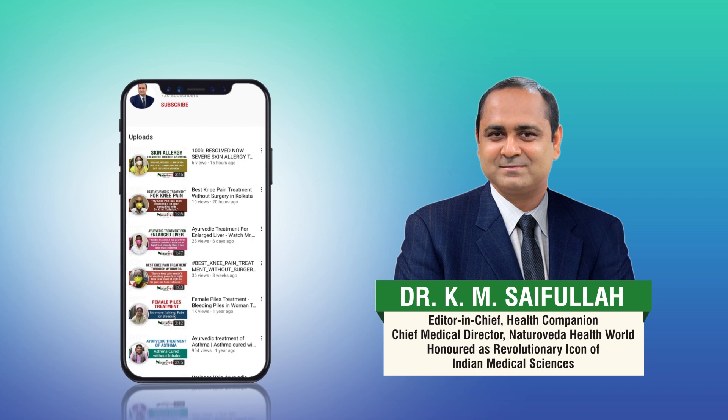Keep watching, do like and share our video. Don't forget to subscribe to our channel. Keep following Dr. K.M. Saifuller for more healthy videos. Thank you.